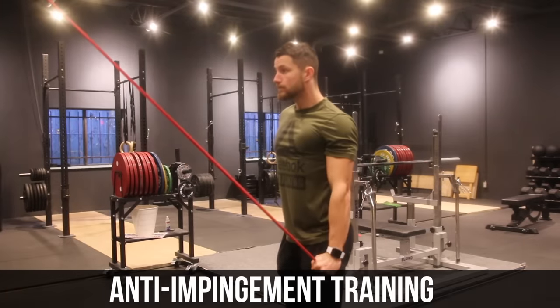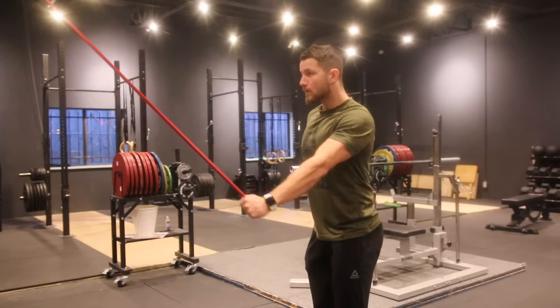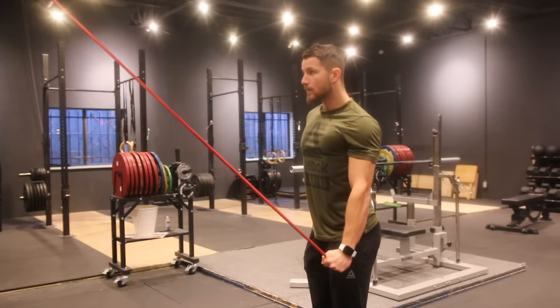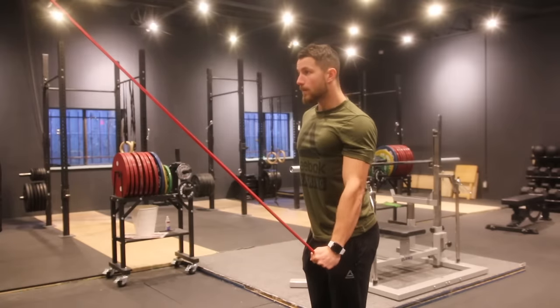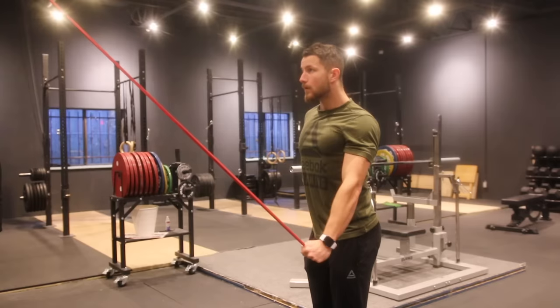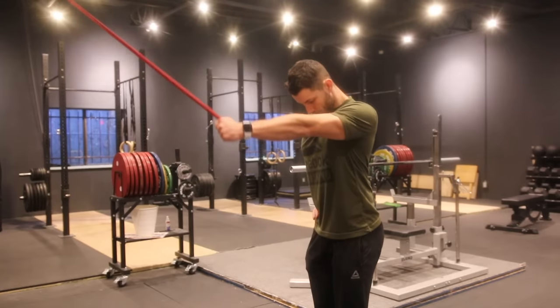Next up, we're focusing on anti-impingement training. If the shoulder bone is not centered in the shoulder joint, it can often move upwards, leading to impingement of the structures in the subacromial space — that's why we want to focus on humeral head depression. Set up a resistance band high up, such as in a doorway. Hold at the bottom for three to five seconds, keep constant tension, and do this 10 to 30 times for three sets.